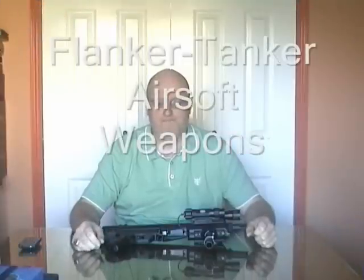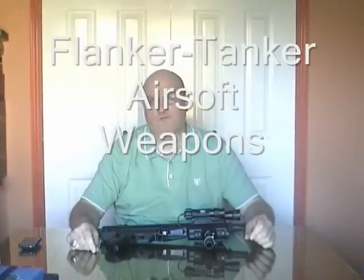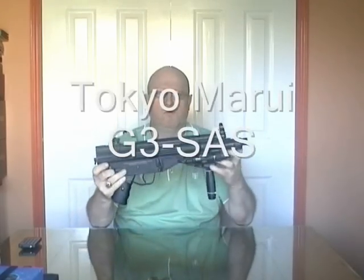Hi, I'm Flanker Tanker. This is a series of short videos about my airsoft weapons. This video is about the Tokyo Marui G3 SAS.